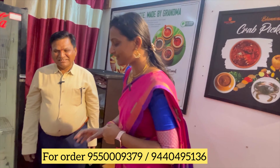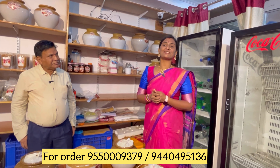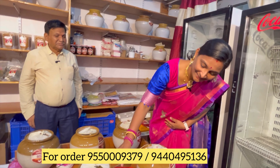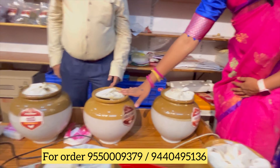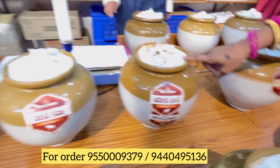It will be the best place for non-veg pickle lovers. The koraminu pepper, peggar, mutton, chicken, gongura, nattu kodi, boneless chicken, chicken, boneless mutton, mutton.